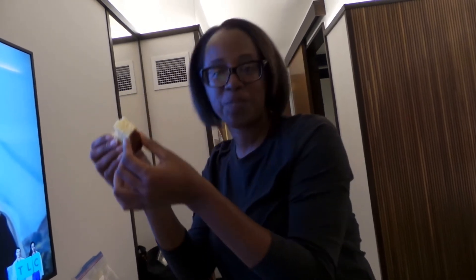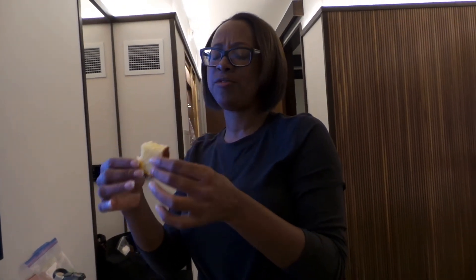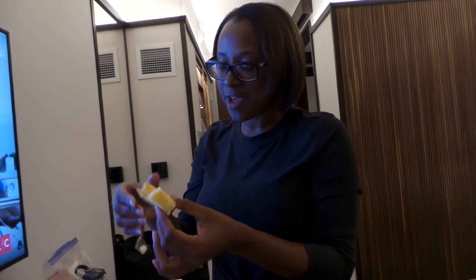All right, fresh out of the oven. Sweet. Mmm, lemony. Oh my goodness. Just delicious. It's baked to perfection. No soggy bottom.